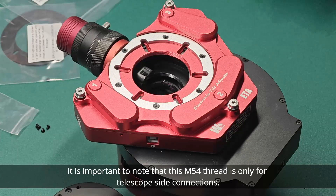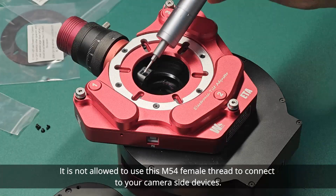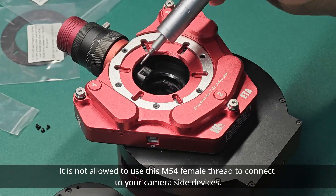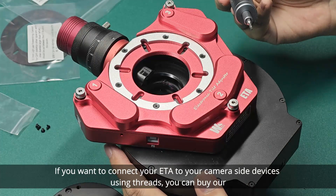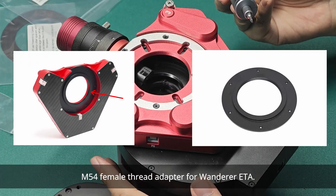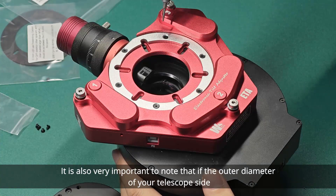It is important to note that this M54 thread is only for telescope side connections. It is not allowed to use these M54 female threads to connect to your camera side devices. If you want to connect your ETA to your camera side devices using threads, you can buy our M54 female thread adapter for Wander ETA.